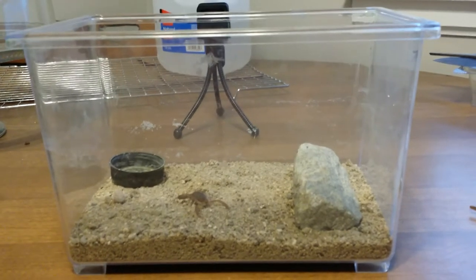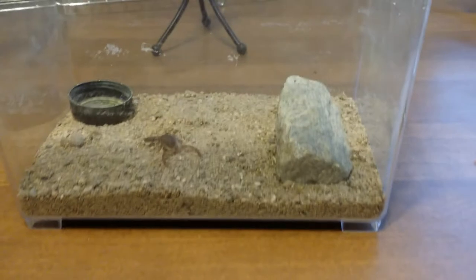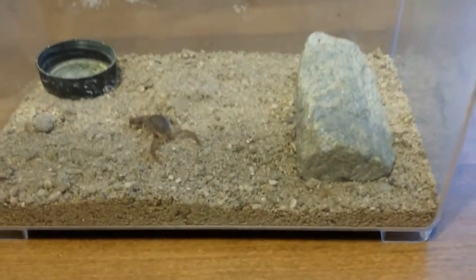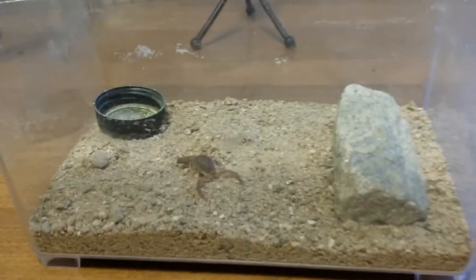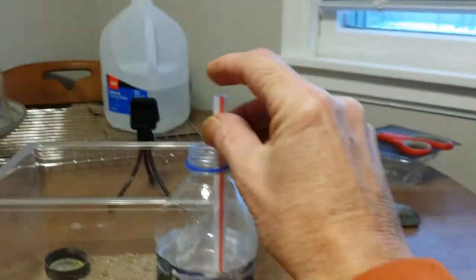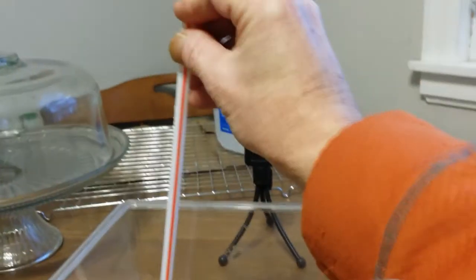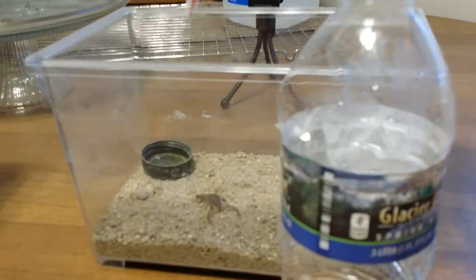I have a big enclosure downstairs where I keep all my scorpions. And then just a real simple Gatorade cap for a water bottle, and this is how I fill it — I just take it, put the end, bring it over, release this end and it just drops in.